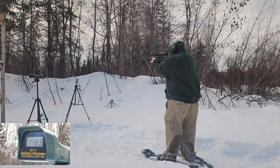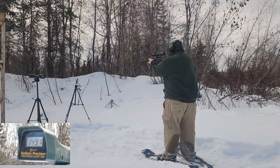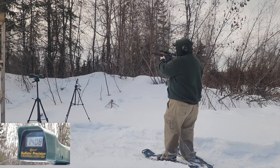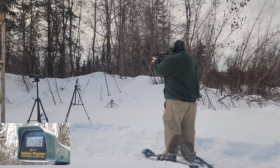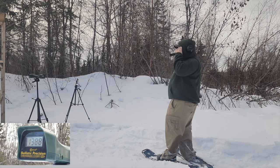165 grain on the Banshee: 1483, a duplicate 1483, and 1491 — really consistent. Now the Hornady Critical Duty: 1207 and 1195 — more than the Strybog. Then my handloads: 1408 for the CKB hard cast — that's screaming for a 180 grain. Then 1403 and 1388, so around 1400 for my hard cast.